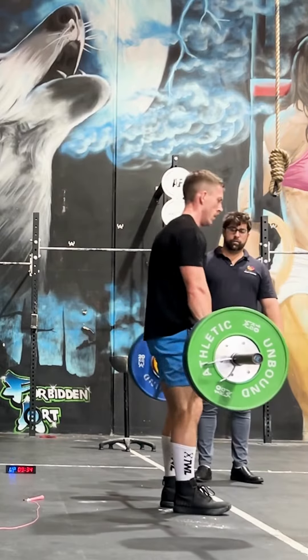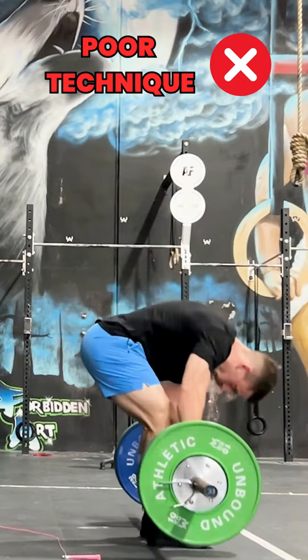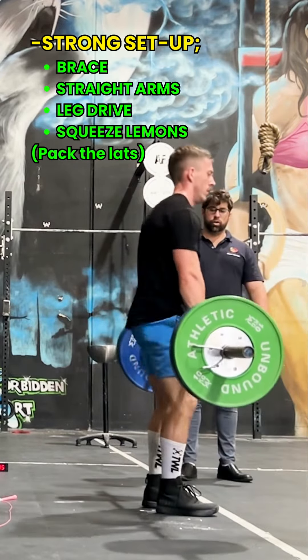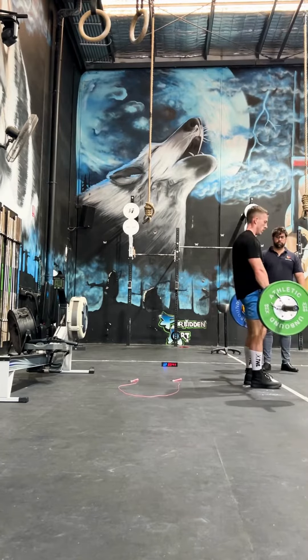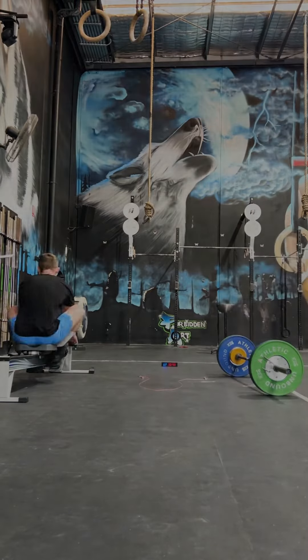The deadlift for many is at a moderate weight and a low rep range. Even so, we don't want to grip and rip and compromise our technique from the get-go. Focus on a strong setup for each rep — brace, squeeze the lemons between your armpits, and push the world away with your feet, maintaining tension throughout. Your lower back will thank you.